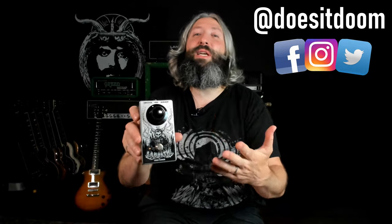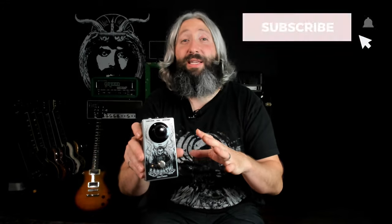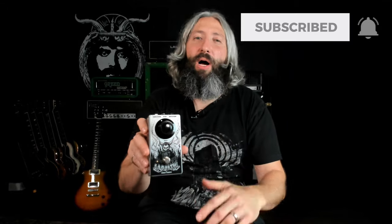So here you have it — the latest addition to the Does It Doom single knob pedal series, the Sabathy Fuzz. This is a single knob boosted octave fuzz, based on mode two of the Boss FZ2 Hyper Fuzz. This thing is going to give you tones reminiscent of early Electric Wizard, most specifically the Dope Throne album. As opposed to something like our Fuzz Coven or most one-knob fuzzes on the market, which are based on a fuzz face style circuit or the Color Sound one-knob fuzz style circuit — this thing is just its own animal entirely.